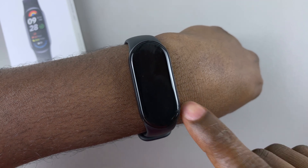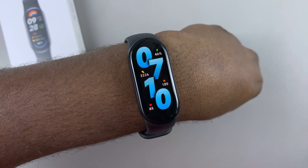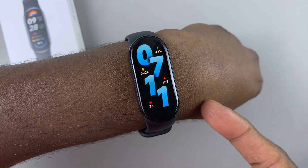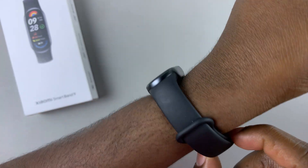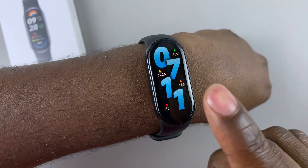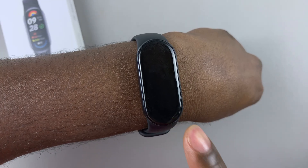So today, I'll show you how to measure the heart rate using the Xiaomi SmartBand 9. Wear your watch and make sure it's tightly fit on your wrist. And then once you do that, tap on the screen to wake up the SmartBand.